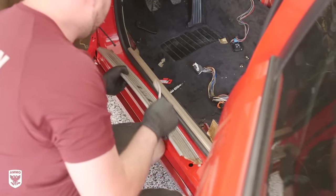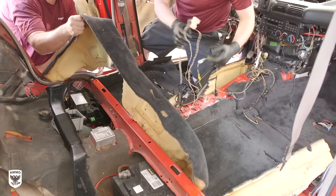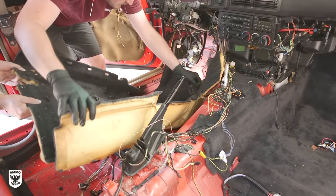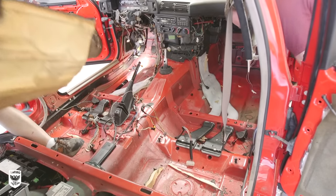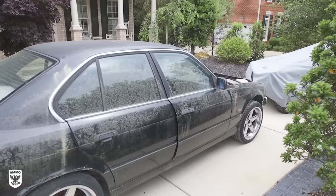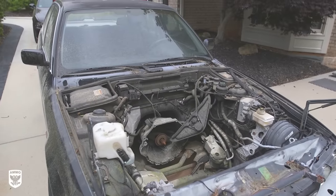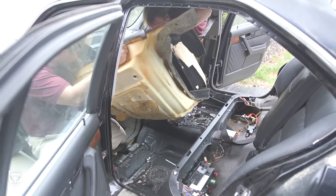On the other side of the shop, Nick was still disassembling the BMW to replace the carpet, which was way past its prime. The owner actually purchased a junkyard donor BMW for extra parts and pieces including the rug, dashboard, and various clips and trim to complete the master project.